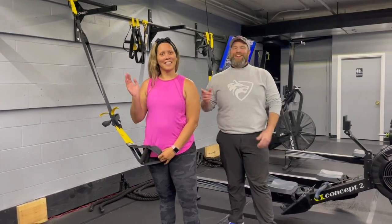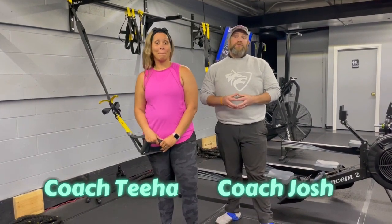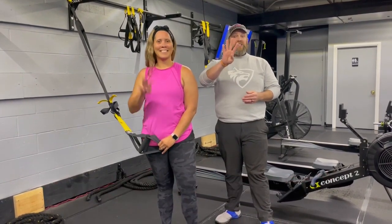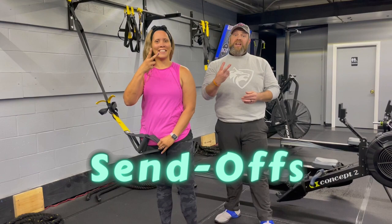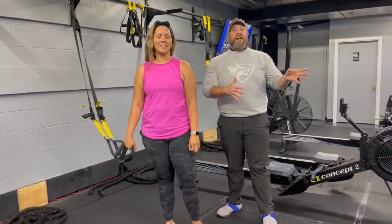Hey, what's up guys, it's Josh here with Coach T and the rest of our coaching team, and we're gonna go over this week's send-off workout for you. For this workout we're gonna have four stations. You'll have two exercises at each station, and you're gonna have 75 seconds to get a certain number of reps done of each exercise.